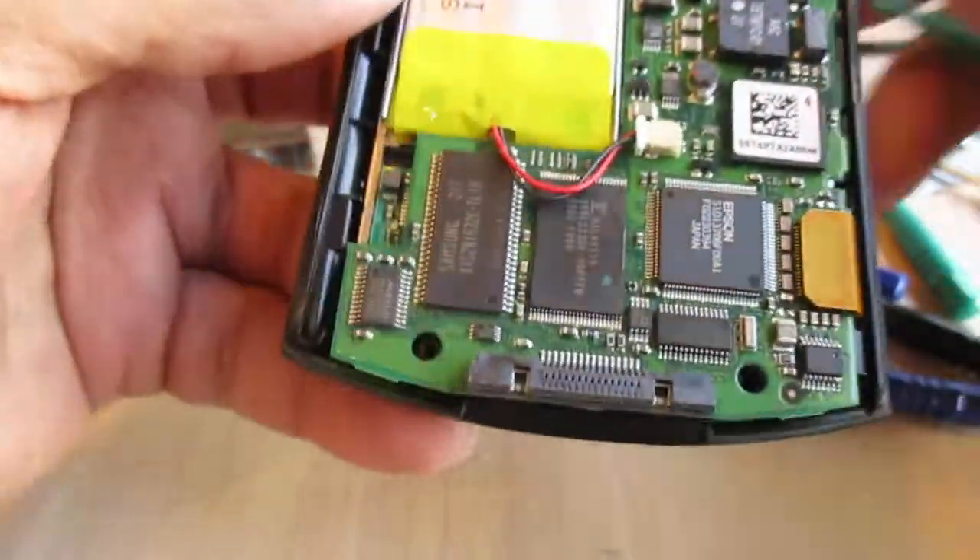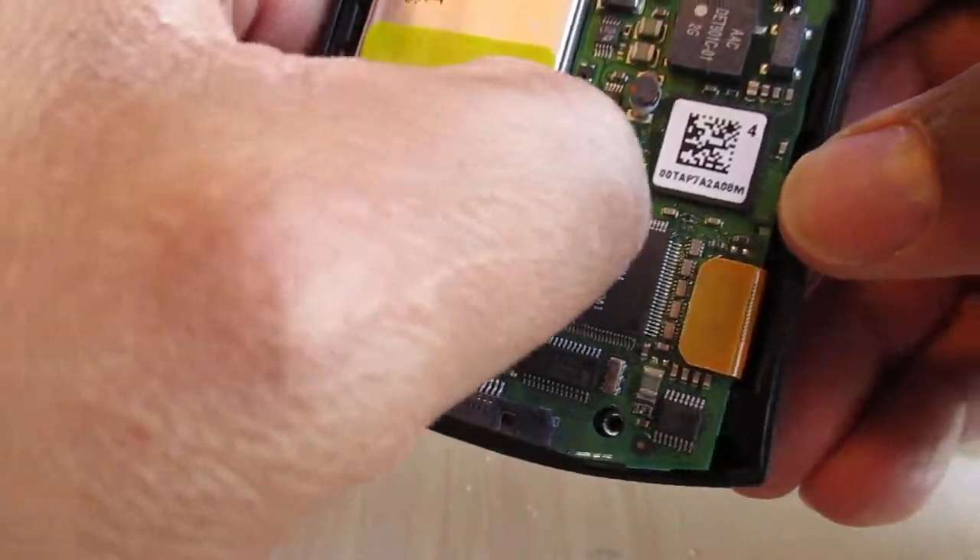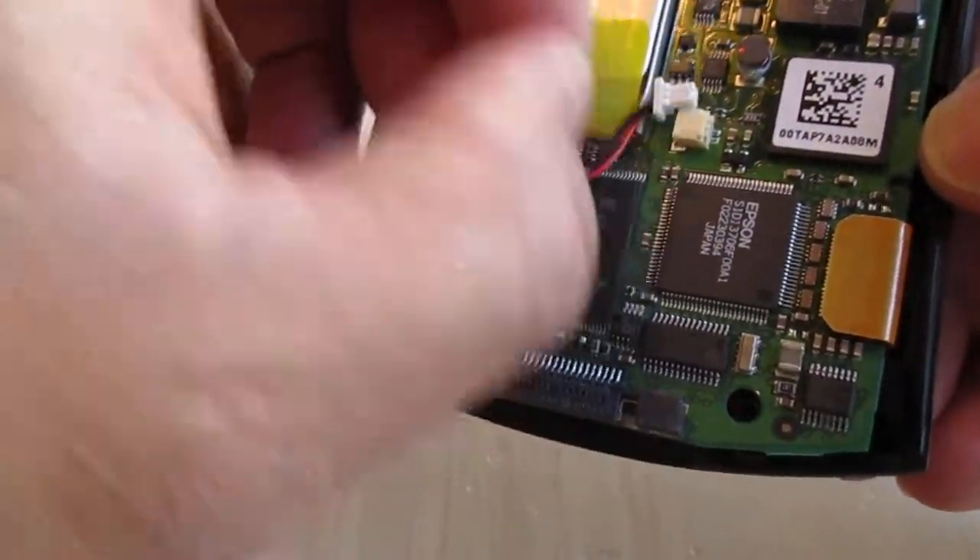I'm trying to get it to go to sleep, but all right — we'll just go ahead and disconnect the battery. Go ahead and pull that out — that should disconnect the battery.